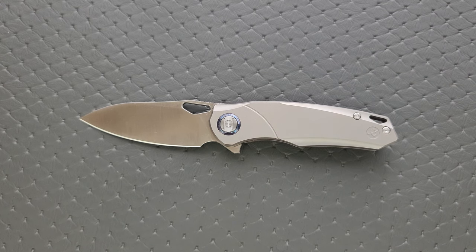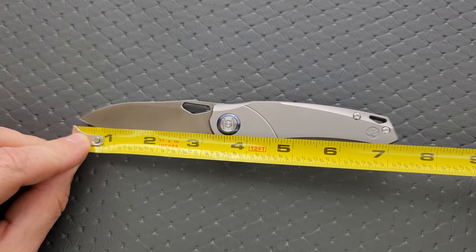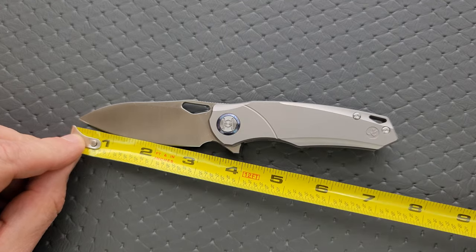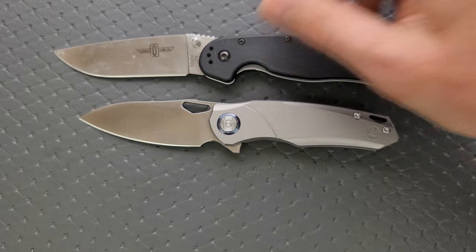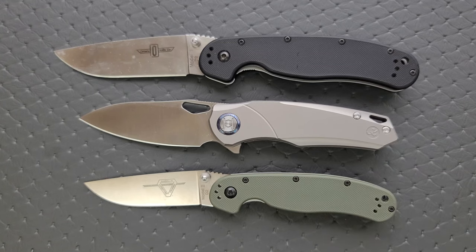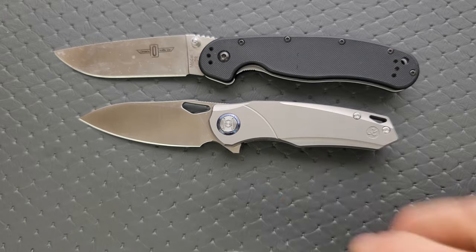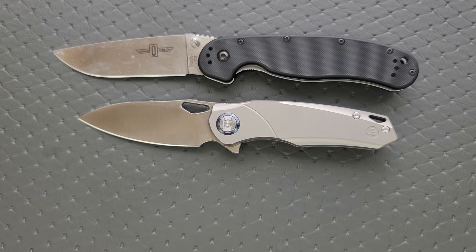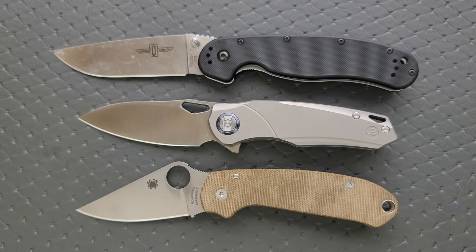Let's go ahead and get a measurement. Overall length of the Kunwu Zen Compact coming in at about 7 and a quarter inches overall. Blade length coming in over 3 inches, about 3 and an eighth. Cutting edge is coming in at 3 inches on the dot. For size comparisons: up against the Ontario RAT Model 1 and RAT Model 2, you can see this is closer to the size of the RAT 2 but with a little more presence. Up against the Demko AD 20.5, very similar in overall length. Up against the Spyderco Para 3 — also very similar, in fact exactly the same overall length.